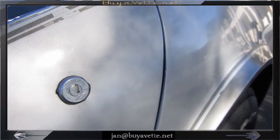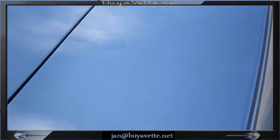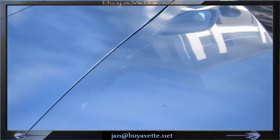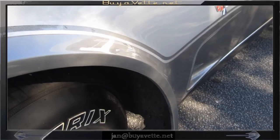Again, the weakest part of this car is areas of the paint that need some attention — like the front fenders, over the rear gas cap, and by the door lock.